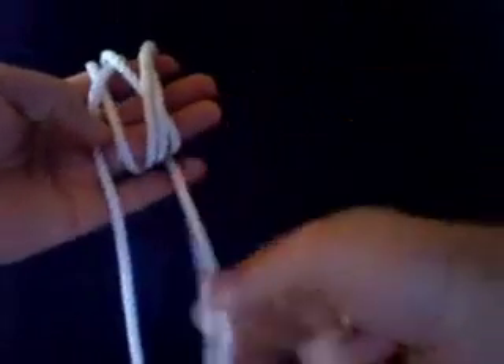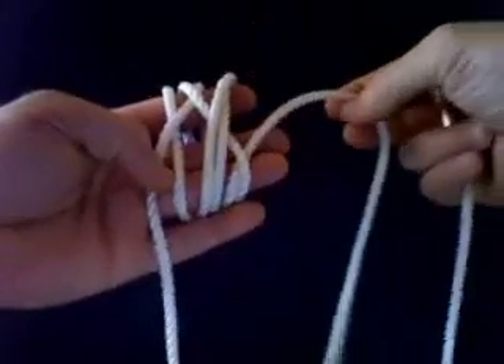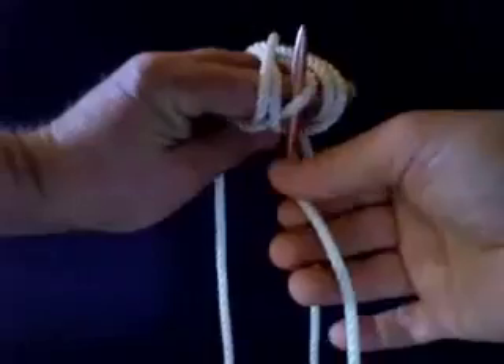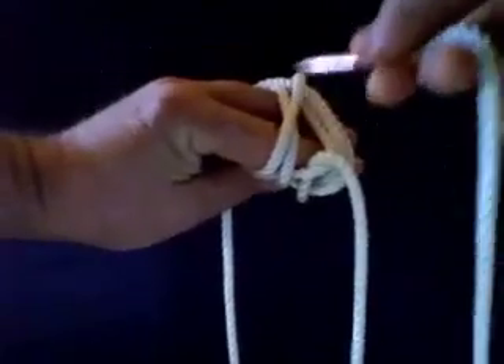Over three in the back. And under right there. Over two. Under. Over. Under.